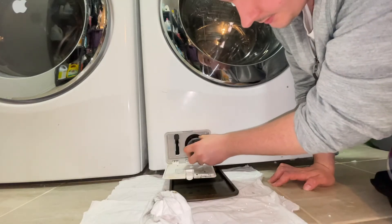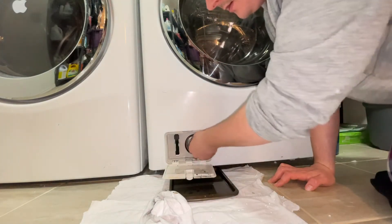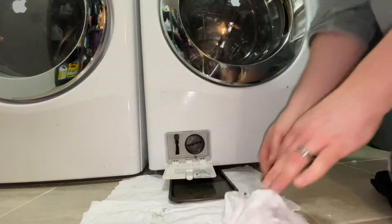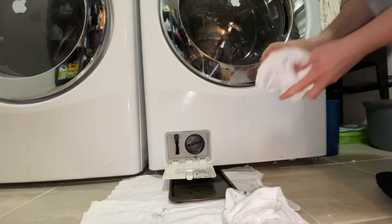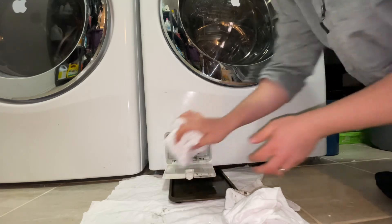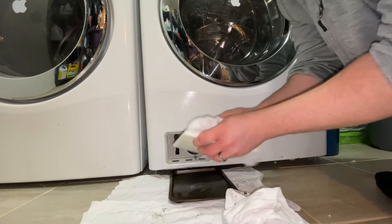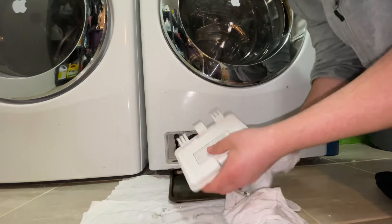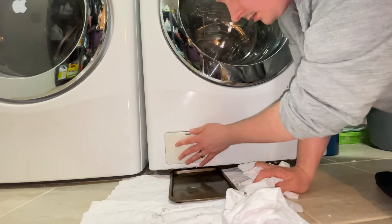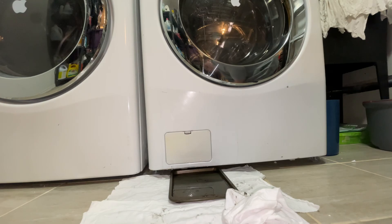Then we're gonna put our cap back in and twist it on. Grab another rag and wipe up the little door here — sometimes it comes off. Close it up and then dispose of your water. Wipe up any that got onto your floor, and that's all there is to it.